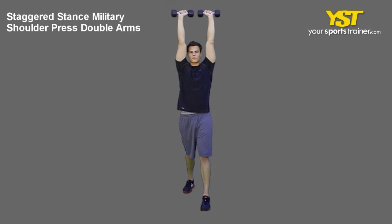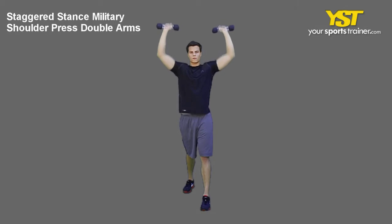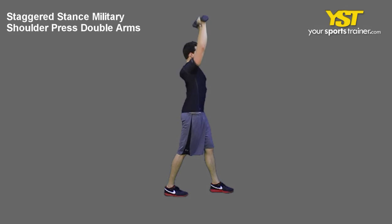Stand tall with your chest out and your feet in a staggered stance. Keep your knees slightly bent. With your palms facing out, hold two dumbbells at your shoulder level. Press both dumbbells overhead, fully extending your arms. Reverse the movement to return to the start position.